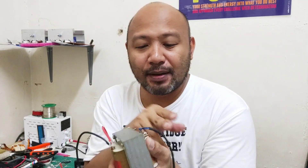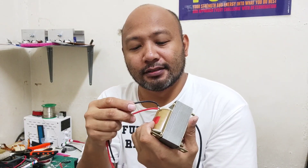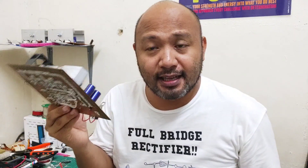Kung makakakuha naman ng 0-6, okay lang yun, kasi pagka nagprimary ka naman at sinaksak mo siya, lampas naman siya ng 10 volts. Umpisa nyo na dun — sa sample ko, makakasakay yung transformer kayo diyan, at nagawa nyo yung basic na inverter.